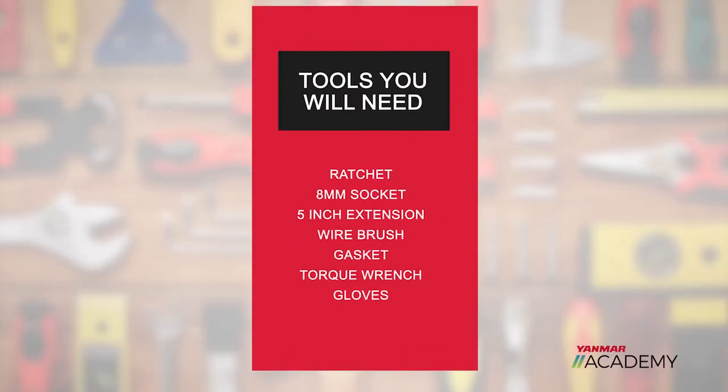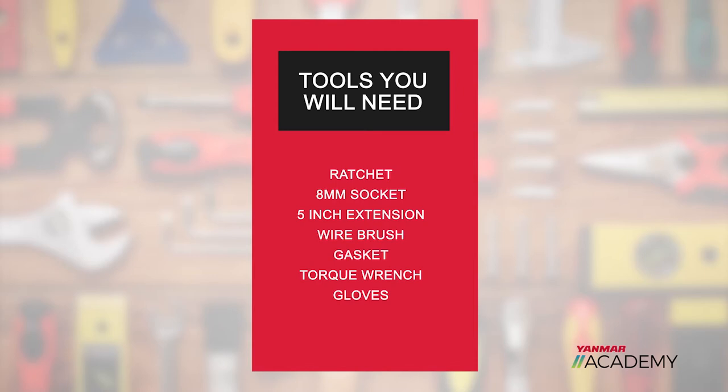The tools you're going to need to accomplish this are a ratchet, an 8 millimeter socket, a 5 inch extension, a wire brush, a gasket, a torque wrench, and gloves.